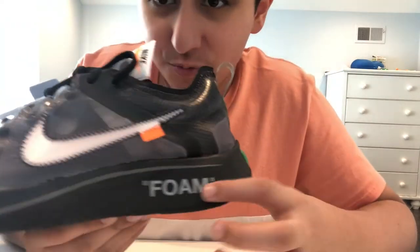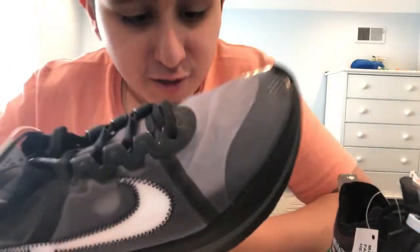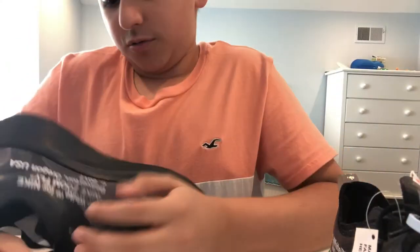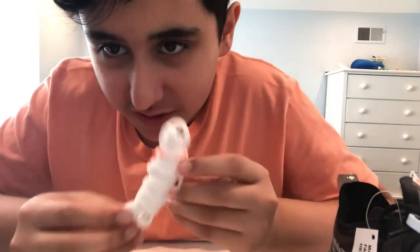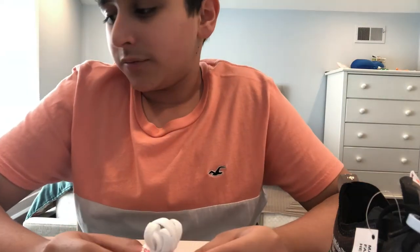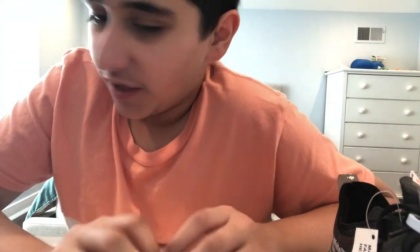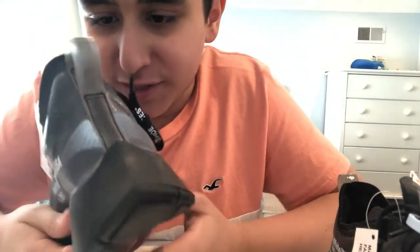It says 'foam' right here. You actually get a second pair of laces, which I love. I don't know if I'm going to put them on or leave the black ones on. Of course, it does say 'shoelaces' on it.